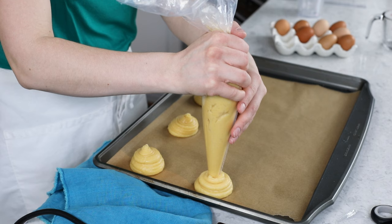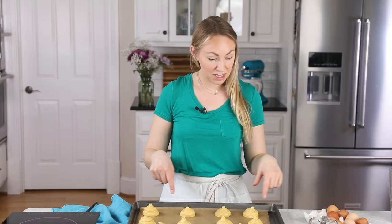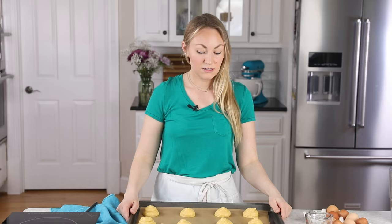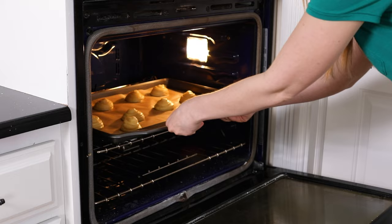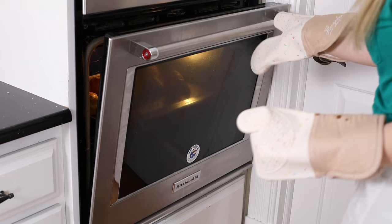I did get 10 out of here. I don't want to have funky peaks on top, so I'm just going to lightly dampen my fingertips with a little bit of water and gently press those peaks down. Now we'll take these over to our 400 degree Fahrenheit preheated oven. They're going to bake on the center rack. I usually start checking them at 30 minutes. When they're finished baking, they should be a light golden brown color and appear dry. Once your choux pastry looks finished, turn off your oven and prop the door open, and let them continue to sit in the oven for another 10 minutes before you remove them to cool completely.